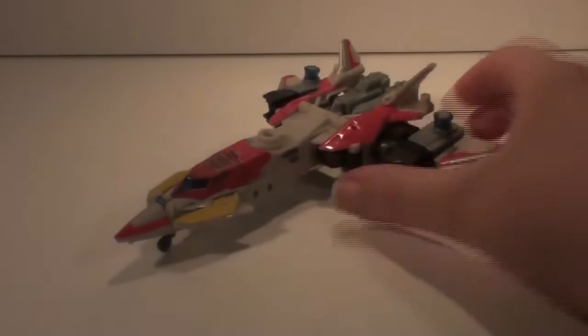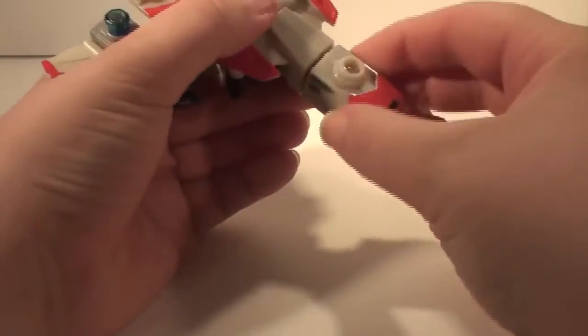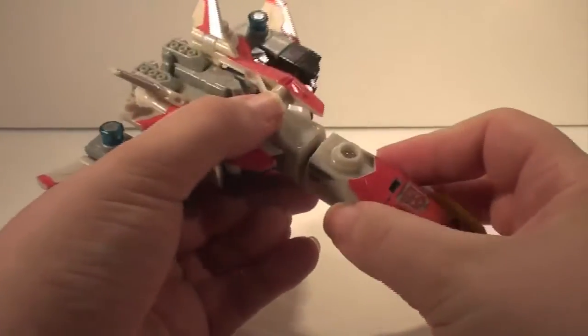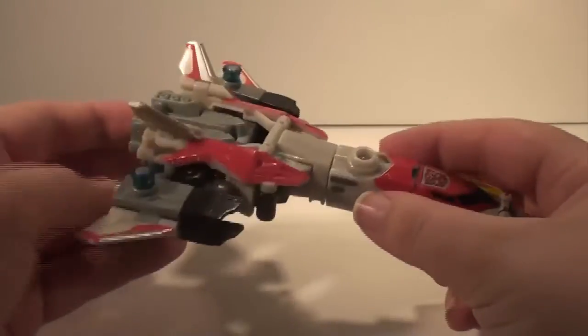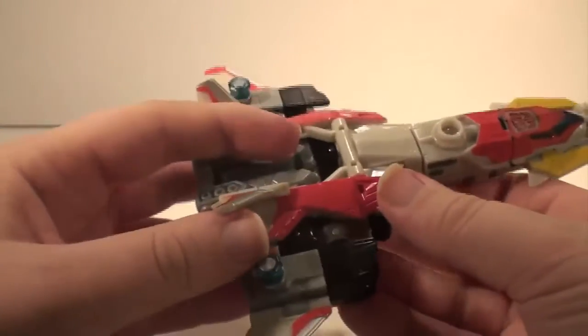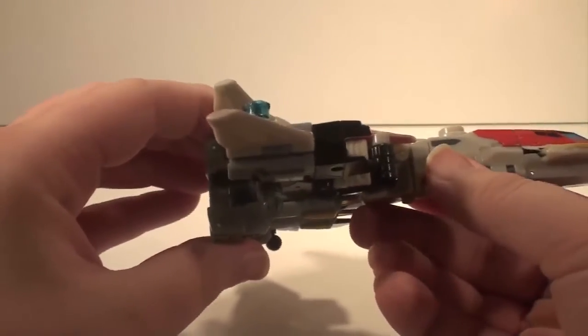Next on the list at number three is Energon Stormjet. And if you have this figure then you know what problems he has. First thing — he's sagging in the middle because of this port here, which likes to pop off at a moment's notice. His legs are mistransformed or misassembled. The yellow parts should be here. If he wasn't part of the Superion Maximus Combiner, which is probably one of the better looking ones, I wouldn't have bought him.